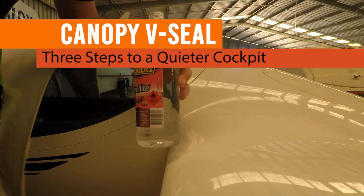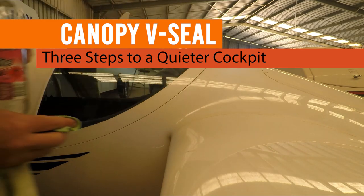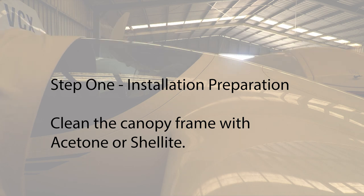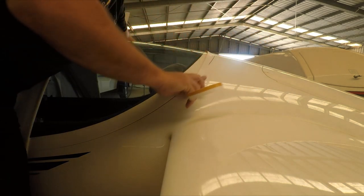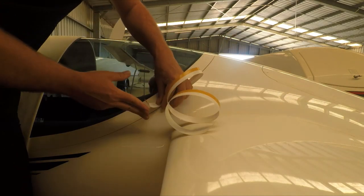One thing you'll want to do is use some shellite or turps, that sort of thing, and just give it a bit of a clean. Then, of course, you'll have to measure it up, which I've obviously already done prior. Give it a little snip.